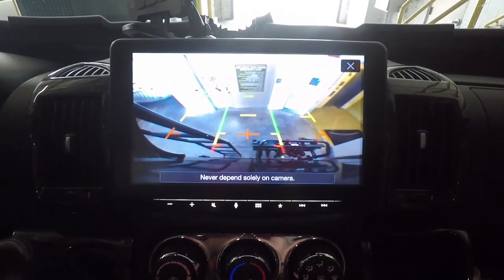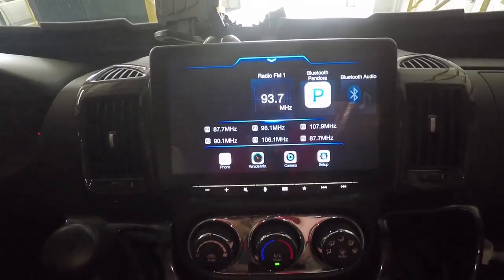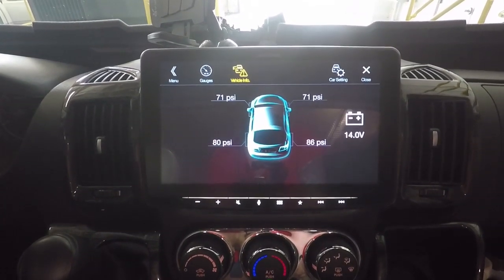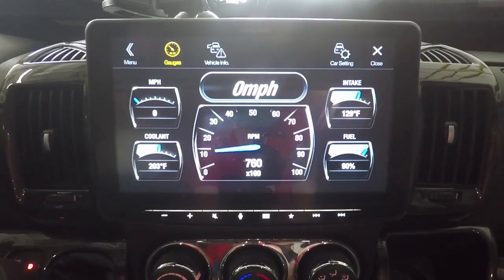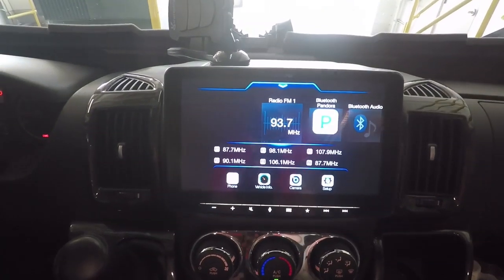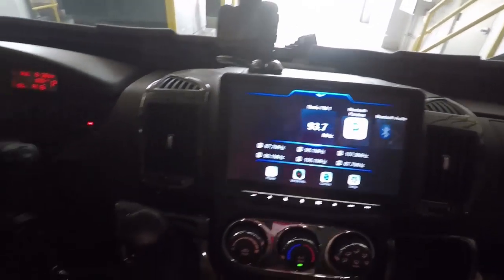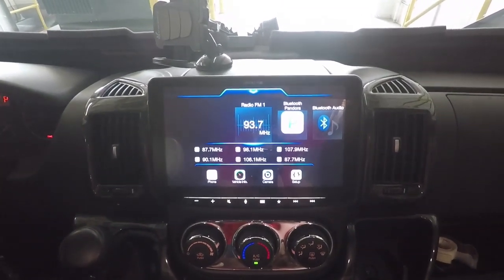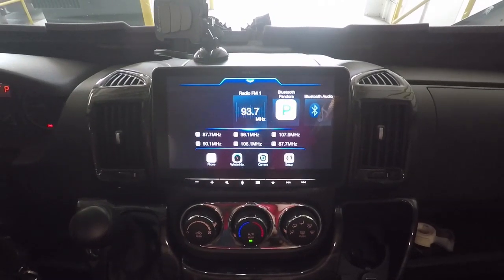I can leave the reverse camera on all the time, which is awesome — not just when it's in reverse. It will also give me vehicle information: tire pressure, gauges. I have it set up for coolant temp and some other stuff. This is the Alpine Halo with the Maestro piece, so all my steering wheel controls still work on it. It gives me all the gauges and vehicle info that didn't even appear on the instrument panel of the van.